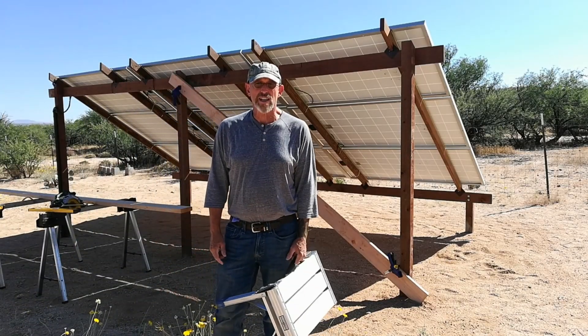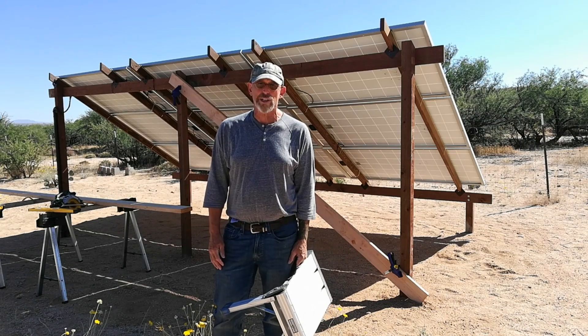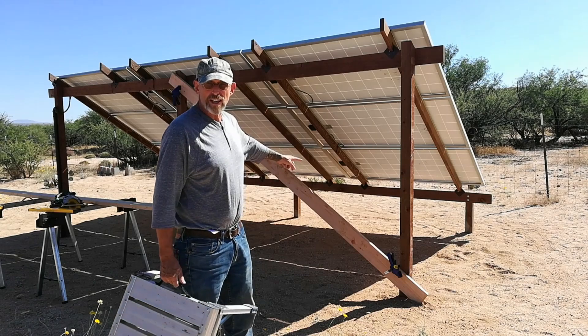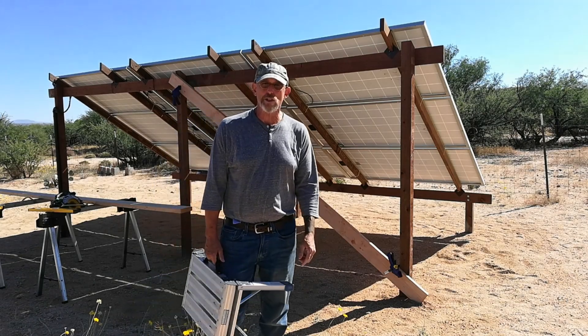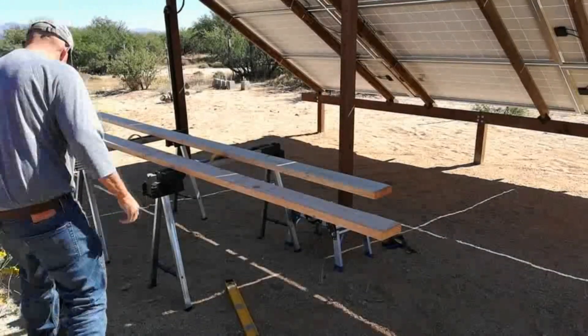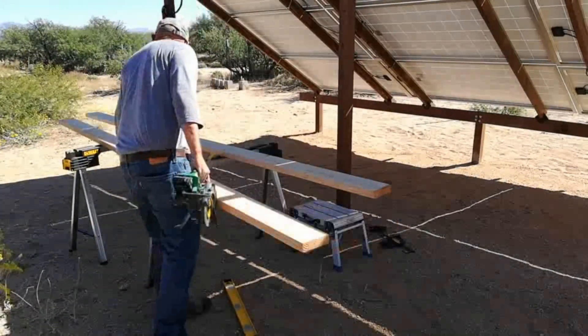Now that the cable management's done, there are two more things to complete on this array: putting in some bracing and grounding the panels. Starting with the bracing - these are two by six by twelve foot boards.